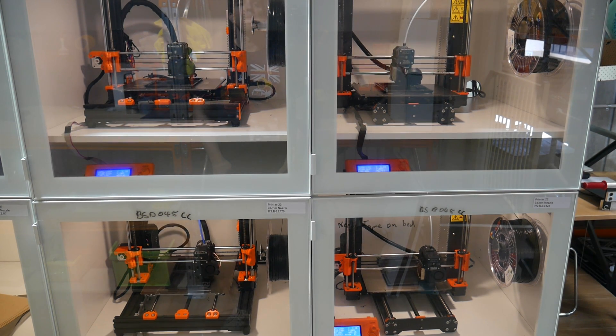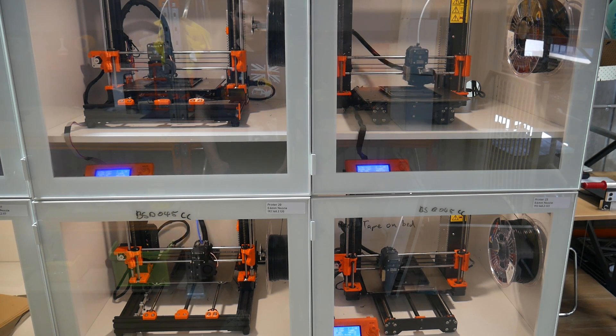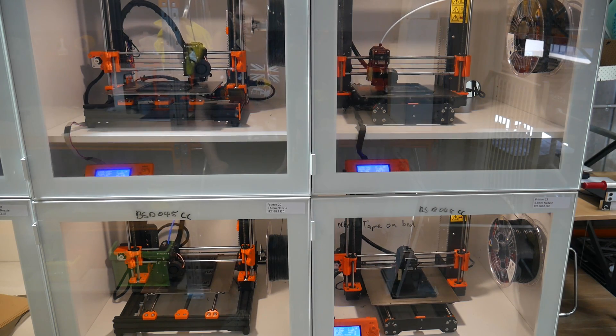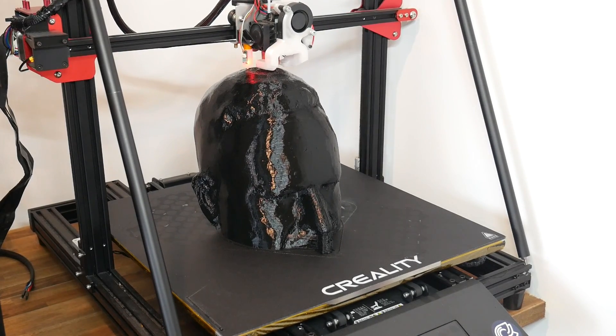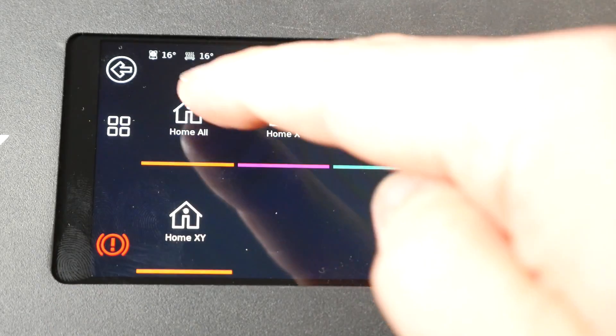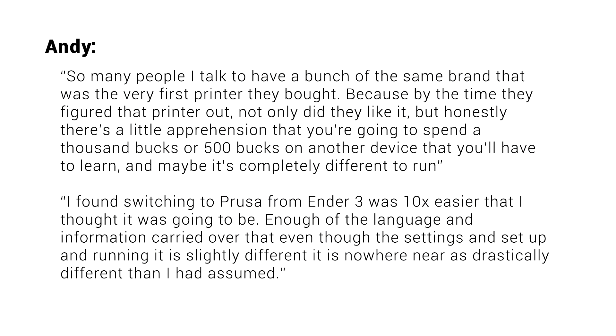The answer to this question will depend on your goals. If you're running a print farm or using your 3D printers for profit, it probably makes sense to stick to what you know, because any time lost learning new systems is potentially lost revenue. However, if your 3D printing is largely a hobby and you utilise it mainly for enjoyment, then expanding your knowledge by learning some different approaches will be enjoyable and beneficial. And this is exactly what Andy found — switching from Ender 3 to Prusa was ten times easier than he thought it was going to be. Enough of the language and information carried over that, even though the settings and setup are slightly different, it is nowhere near as drastically different as he had assumed.